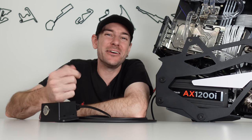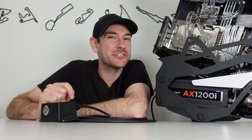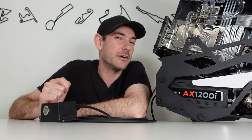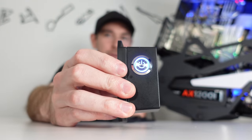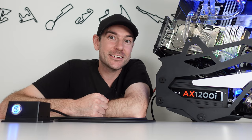Hey guys, Will here. So if you have your PC tucked away somewhere behind a sim racing rig or maybe inside a cabinet for a media center, then no doubt you've been frustrated at some point by having to climb around behind things to hit the power button and get things booted up. Or if you need to switch off in a hurry, sometimes that can be very difficult. So today I'm going to show you how we can resolve this issue by building a remote power switch for your PC. So let's get going.